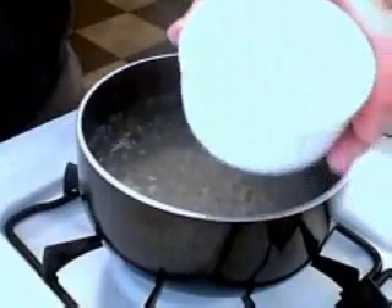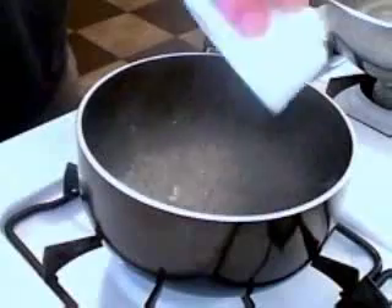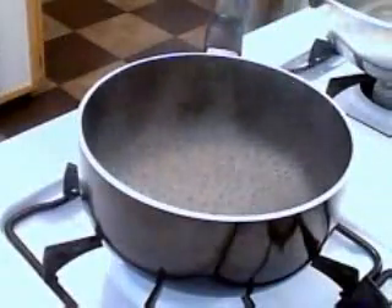Alright, one trick in the restaurant here — we poach our eggs ahead of time and keep them in ice water. So what we're going to do here is add a little bit of white vinegar to this simmering liquid. This is just salted water.